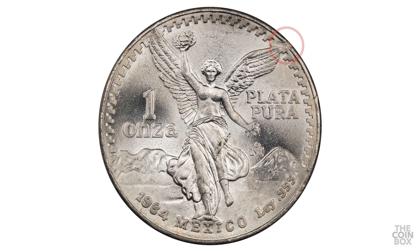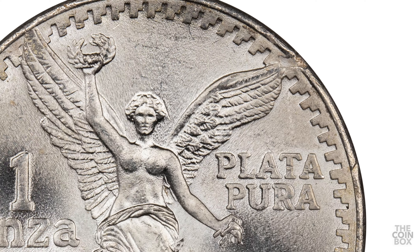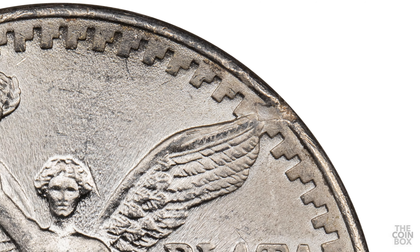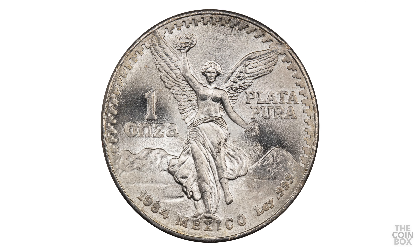Here's a 1984 libertad with a struck-through error on the reverse. This one isn't very large, but I believe it would be large enough to be certified as an error. This might have been caused by a piece of metal or plastic. It's important to notice how the overall color and characteristics of the mark indicate it occurred during minting, and not by something denting the coin post-minting.